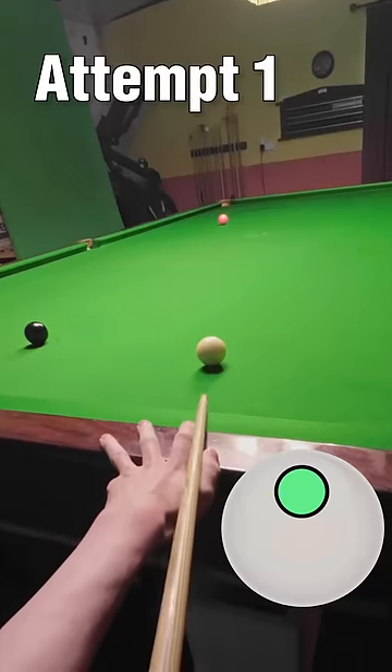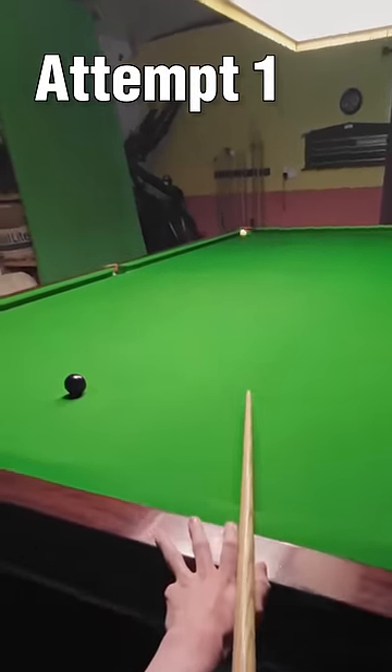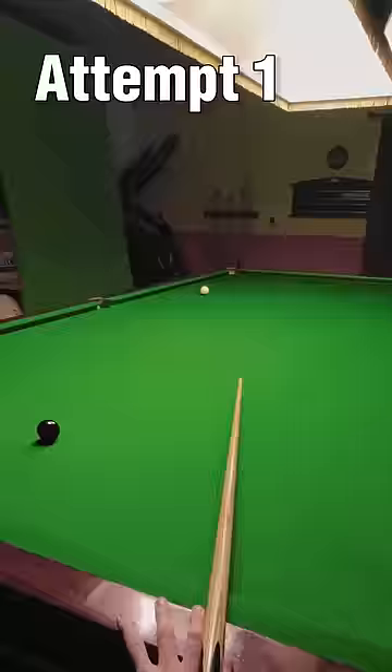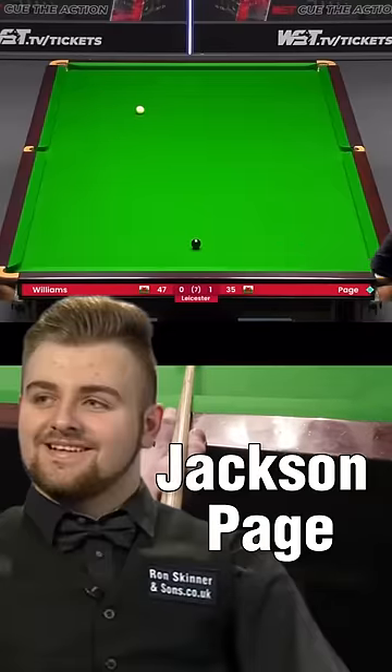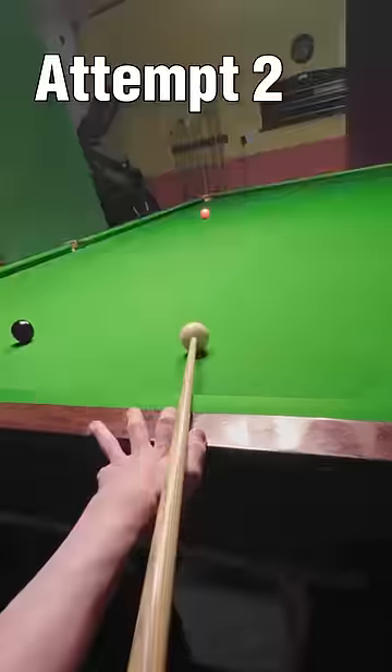Attempt one. I'm trying to recreate this frame-winning Jackson Page shot where he not only manages to pot the pink but also finds a way to get the cue ball back down the table for the black as well.